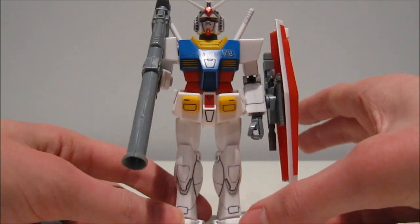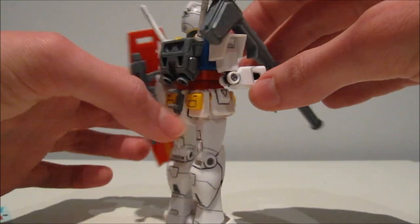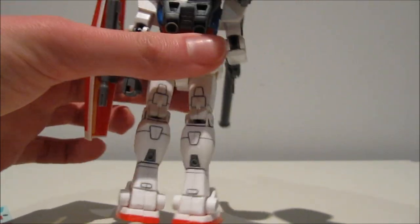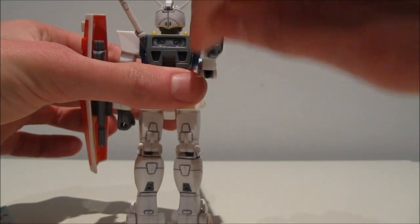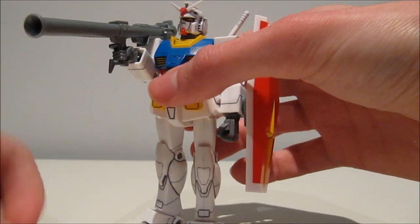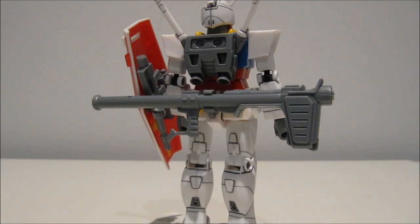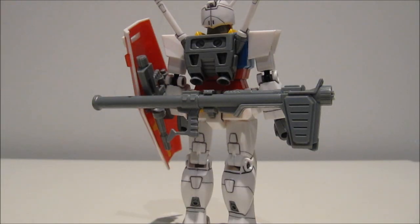The only issue with posing the Hyper Bazooka is that the beam sabers are at quite an outward angle. In a more firing pose, you'll have to remove the beam saber to avoid it getting in the way. But other than that, no issues — just put the beam saber in the other hand. And if you don't want to use the Hyper Bazooka — stored! As far as 1/144 scales of the RX-78 II are concerned, this is the only one that can store every single accessory it comes with, including the Core Fighter.